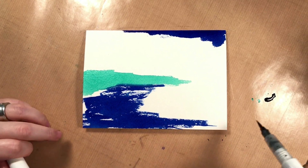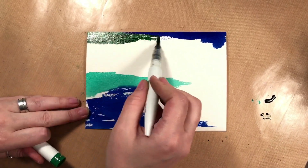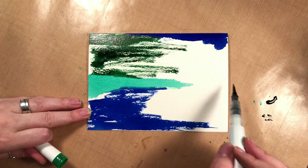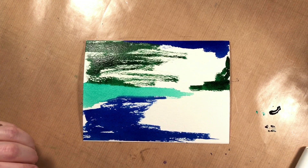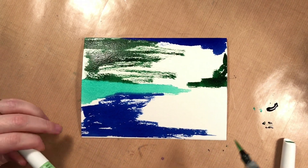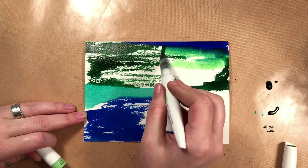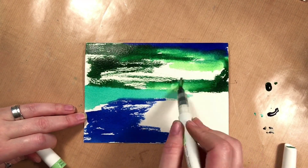Then I have this green, and then I have fresh green. Now I can go right over top of that blue and these greens and pick it up and start blending my colors, because it's watercolor.